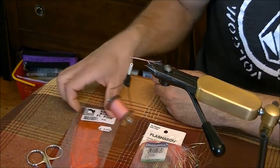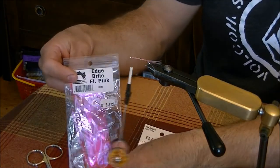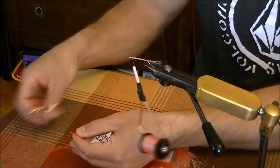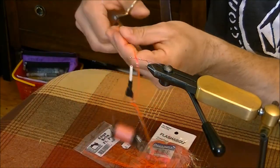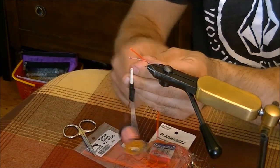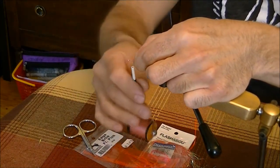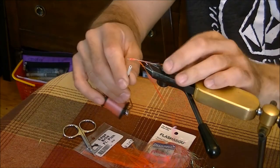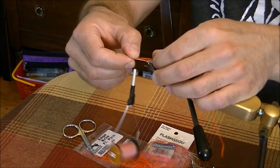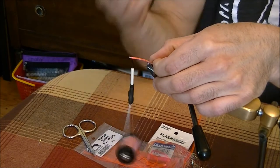Wrap the thread back to the head of the hook, then we use something called edge bright — or laser wraps, the other term for it — for the body. What I do is make a V at the start, kind of pointing towards the eye of the hook; it helps lead the material in. Start again at the head and keep the body as even as you can. Pull back as you wrap tight, keeping the material on top of the fly — otherwise it'll spin around and looks pretty crappy.